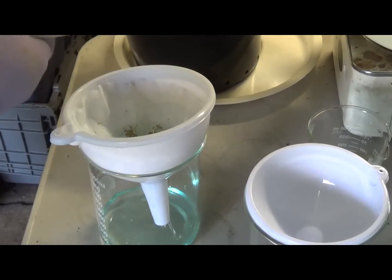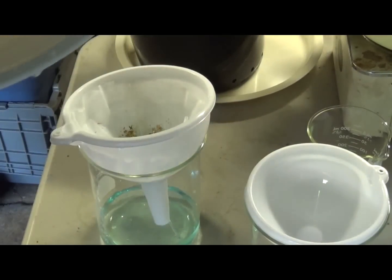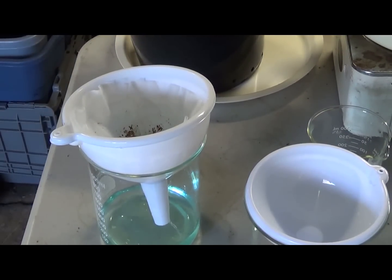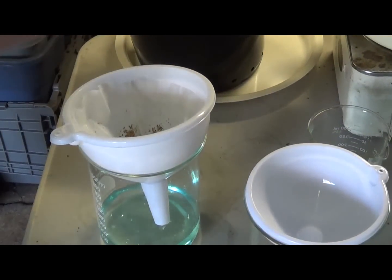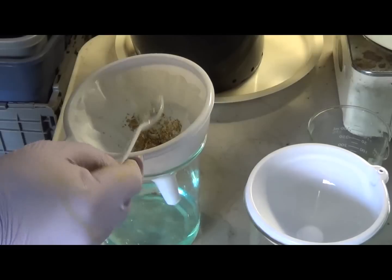If you do this a couple of times a year, you're going to have a good bit of gold accumulated at the bottom and it's going to be really hard to rinse off into your bucket. So as soon as you get as much as you can out by rinsing, you're actually going to have to spoon the rest out. I've got these little plastic spoons. That is heavy — oh, I love that. That is nice and heavy.